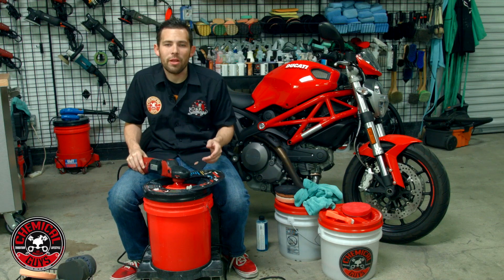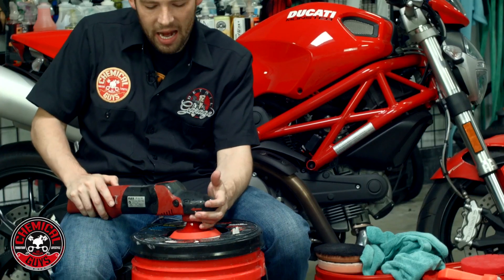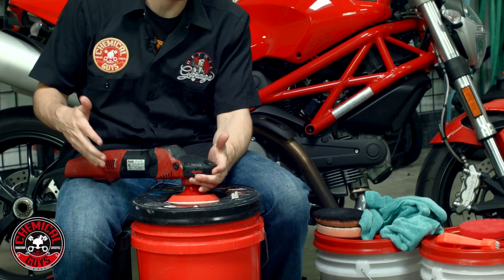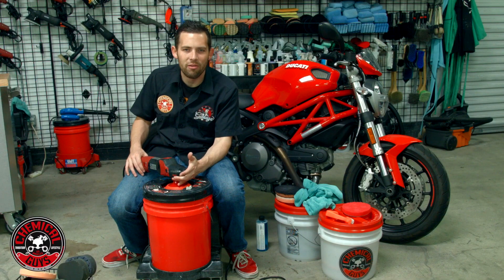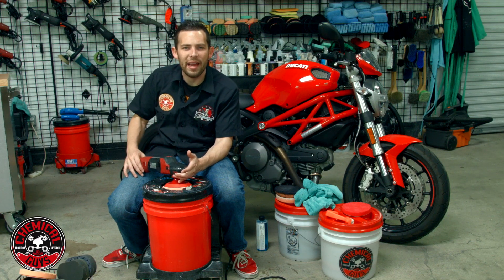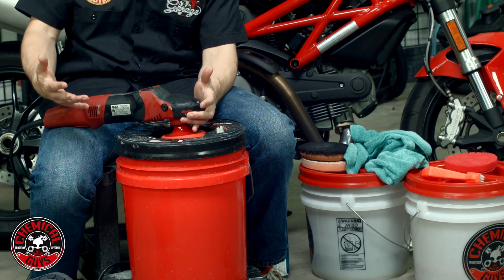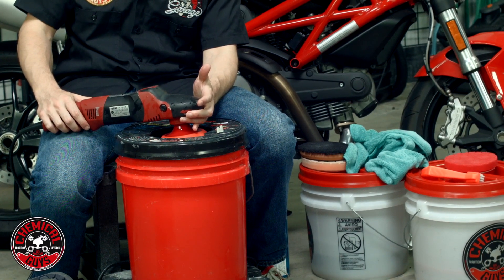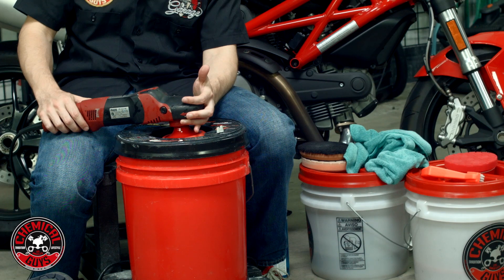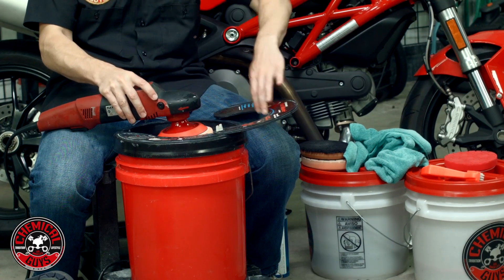Now I've gone ahead and cleaned the pad. To dry it out, I want to lift the pad off the Grit Guard with the splash shield closed and turn my machine up to the highest speed setting — number six. I'm going to turn the machine on and let it spin for about 10 to 20 seconds. It's going to push out any cleaner and any water that's inside the pad itself, making it dry and ready to use. As you can see, the machine is on high and it's spinning out all the water.